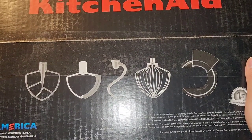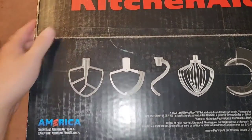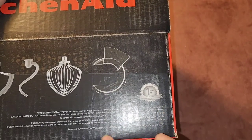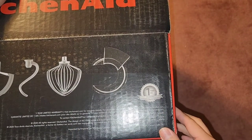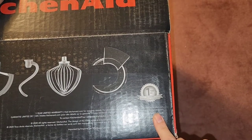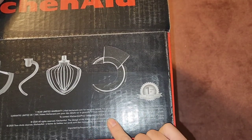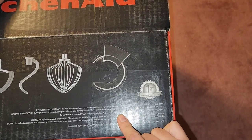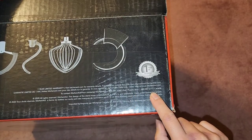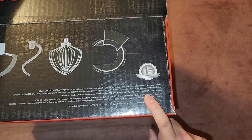We're going to open it and take a look. Designed and assembled in the USA, and they have a one-year limited warranty. Visit KitchenAid.com for warranty details. For countries outside the USA, visit InternationalKitchenAid.com. Contact KitchenAid at 800-541-6390. For Canada: 800-807-6777.